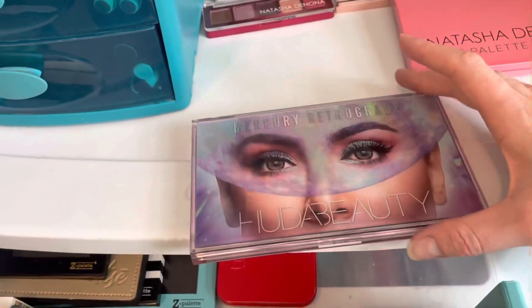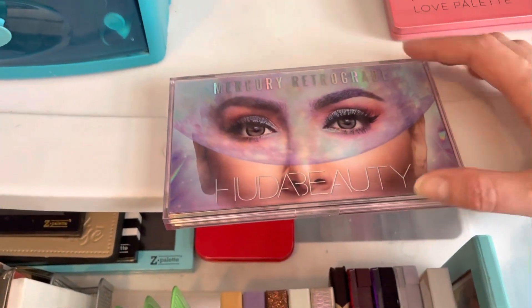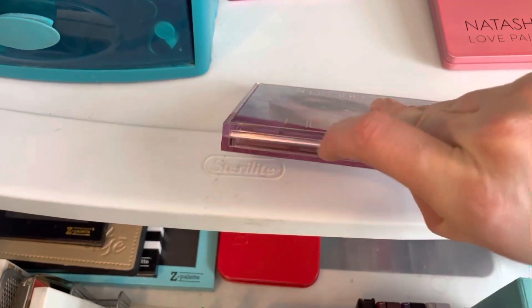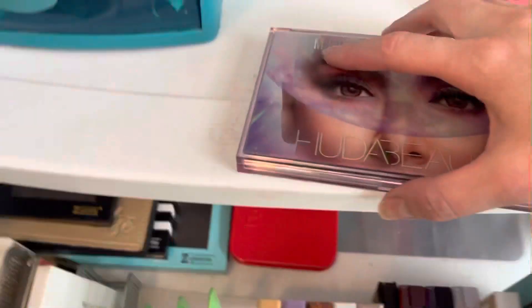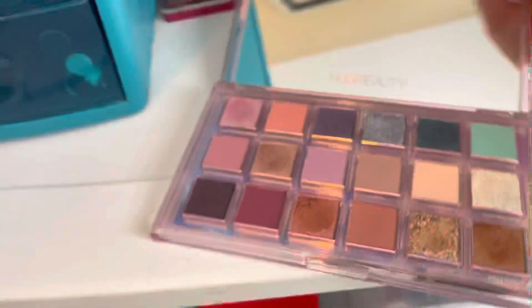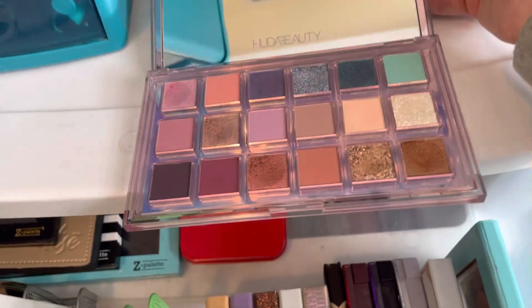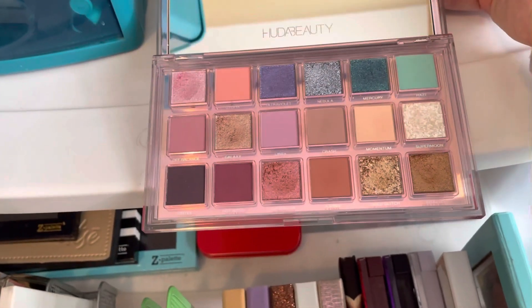I also recently got the Huda Beauty Mercurey and Retrograde palettes. That is what that one looks like — very pretty, a little more glitter than I like, but the matte ones are gorgeous.